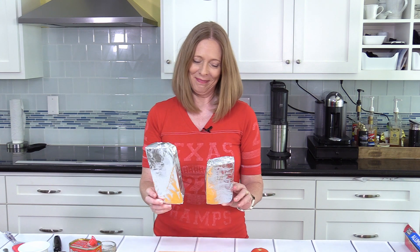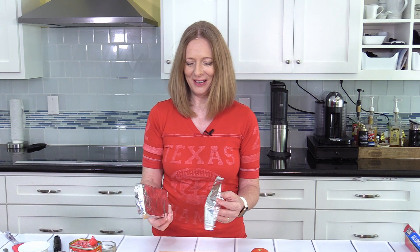So it starts basically with a little bit of crafting. I made these little aluminum chips, and I'll show you here how to do it.